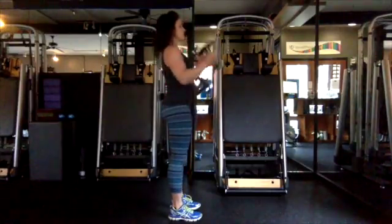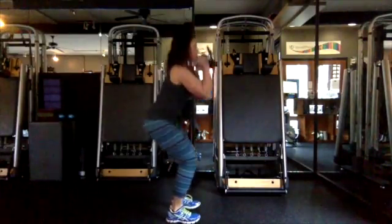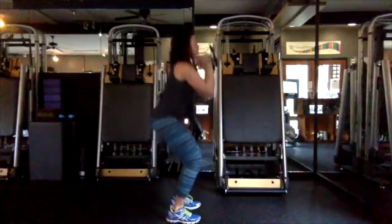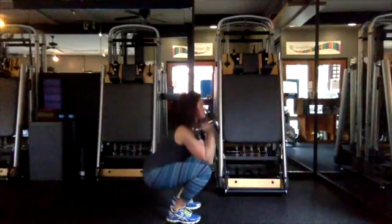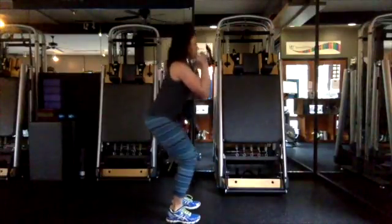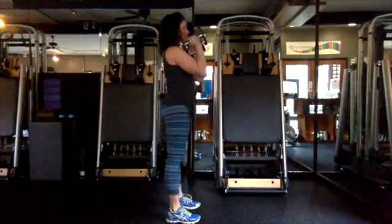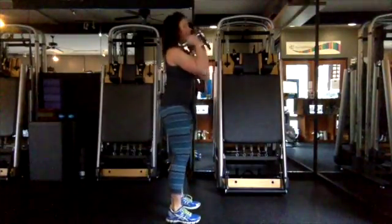Starting with a dumbbell front squat, place the weights at about shoulder level. Lead with your hips, bend from the knees, sinking into the ankles, and lower your seat to the floor or as low as you can. Watch your knees and make sure your abdominals are really connected and tight.